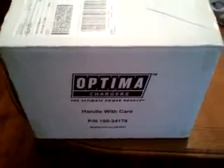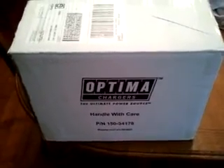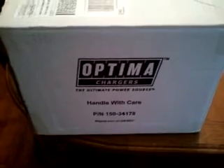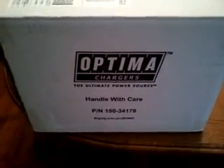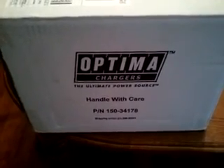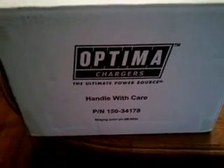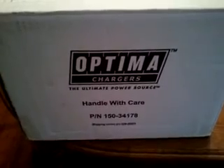Good morning everybody. FedEx just dropped off my package from Optima — everybody's been waiting for these Optima battery chargers to come out. Since there's not a lot of information about them and very little on YouTube, I thought I would do a little unboxing here. As you can see, they use their own packaging.